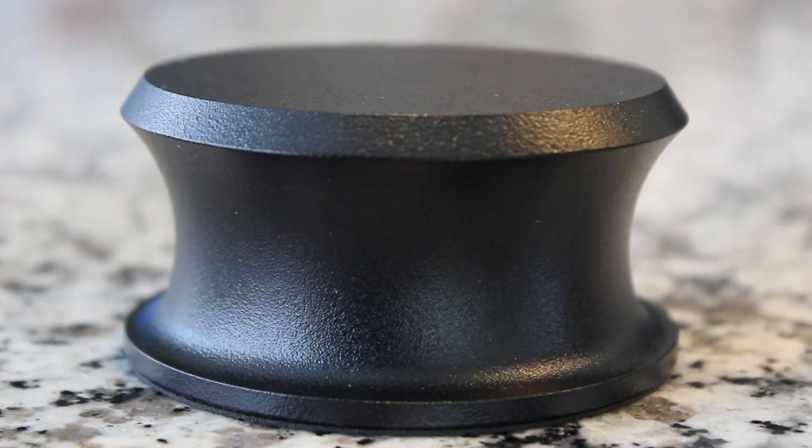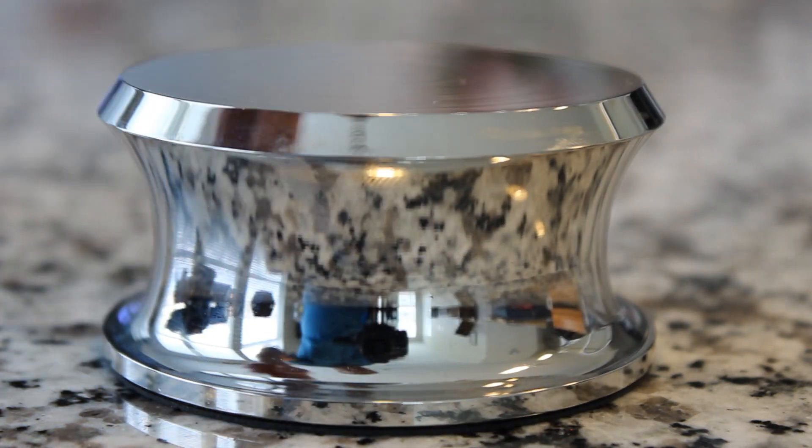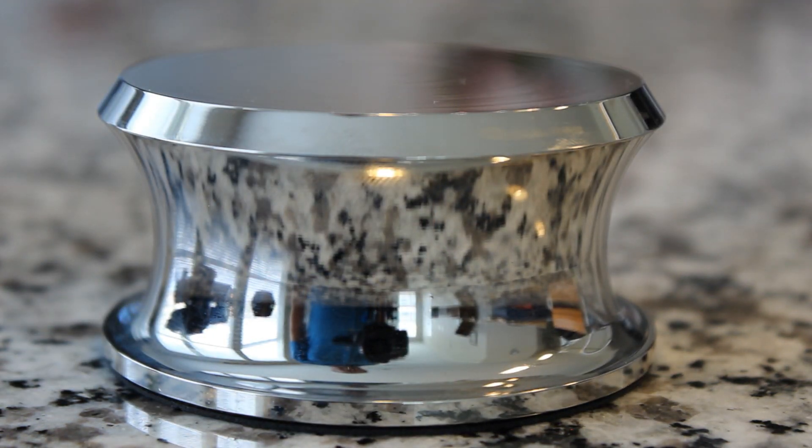There's also this bad boy right here. This is the Big Ben — the 13 ounce big brother. It comes in two finishes: black as well as this nice silver finish. Both of them are super high quality metal and make the record player not only look better, but also function better. What do I mean by that? Well, let's take a closer look.